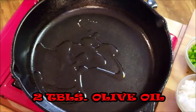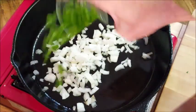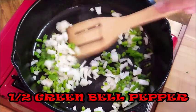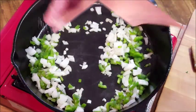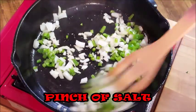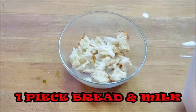In a hot pan, add some extra virgin olive oil and we're going to sweat a sweet onion. Throw some bell peppers in there, give it a mix, and add some salt to help the onion sweat. In the meantime, take a piece of bread and add some milk and give it a stir — this is going to help moisten our meat while it's cooking.